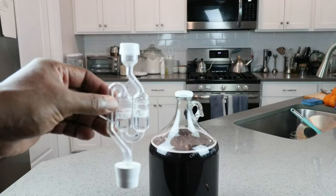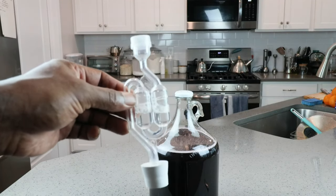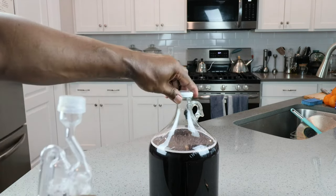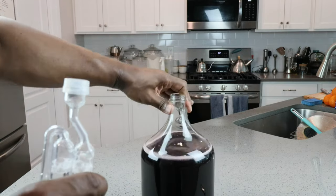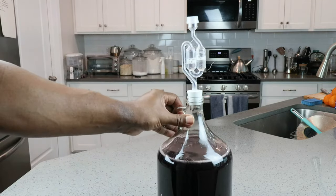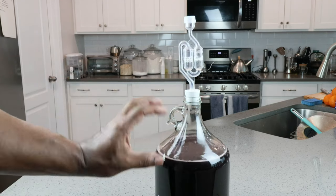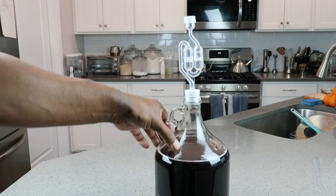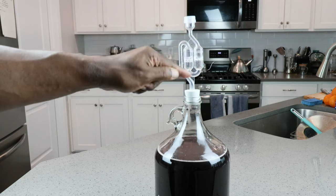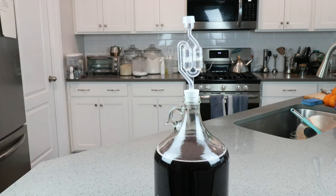In our airlock, it's just a mixture of pre-diluted Star San sanitizer and water — you could use plain water if that's what you've got. As the yeast consumes all that sugar in our must, it's going to produce a lot of CO2 which needs a way to get out of the bottle; the airlock lets it out and stops bugs from climbing back through. And on to the next step.